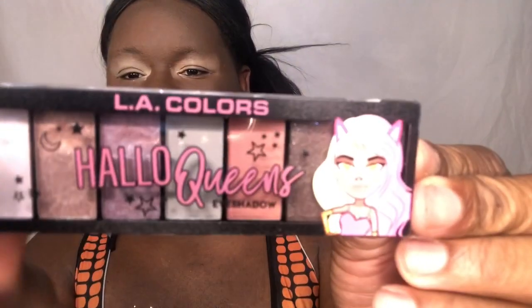Let's get into it! First I'm just digging this palette right here. I gotta show y'all this palette. Let me get in there - this is the palette for LA Color.